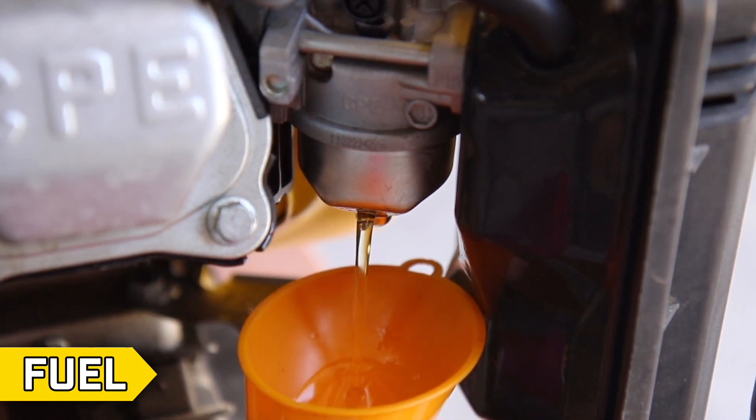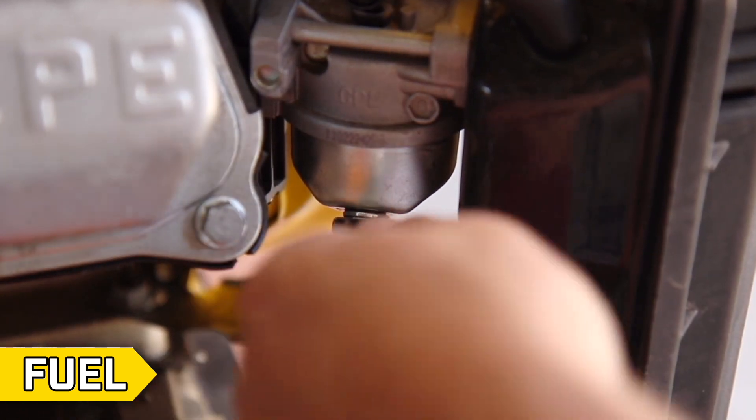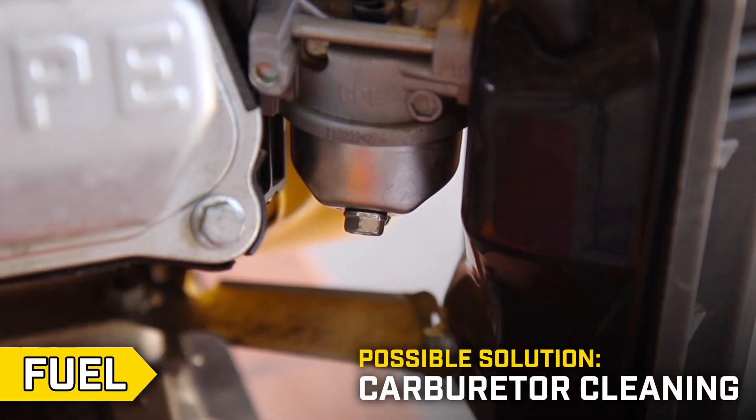If fuel is present and flowing freely, close the fuel valve and replace the drain bolt, and proceed to step 2. If not, then your carburetor may need to be cleaned.